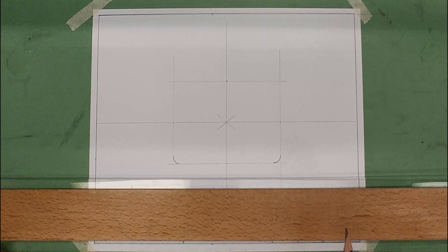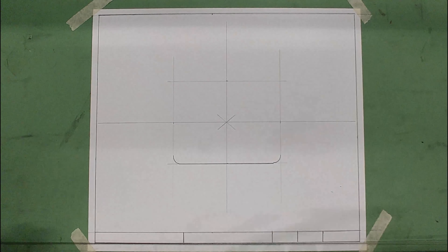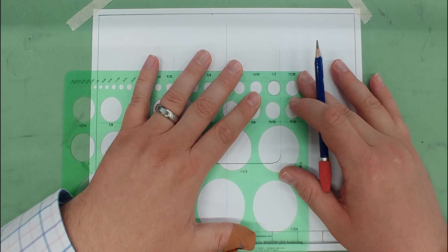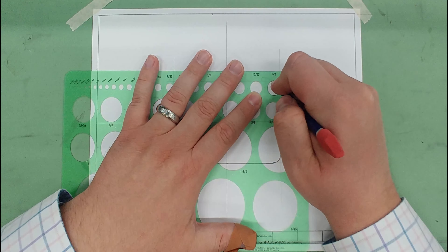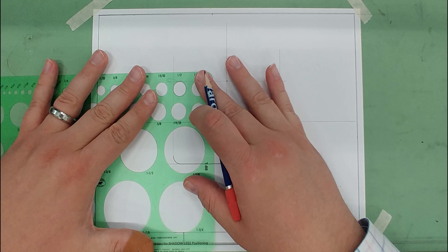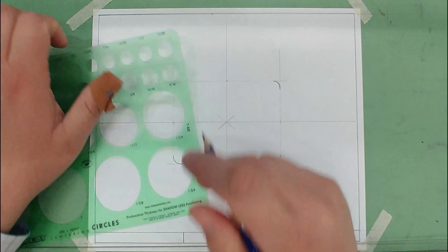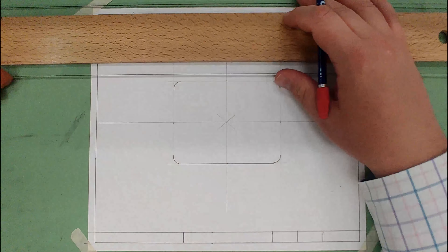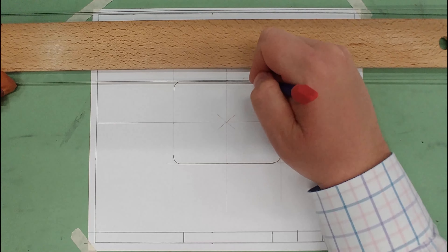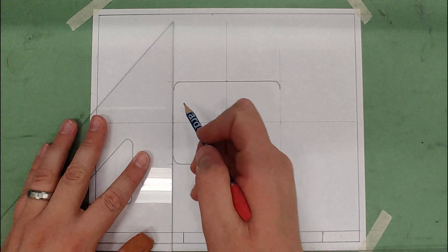Now I've got my two fillets in the corners. I'll connect the bottom and do the upper ones as well — this is a really easy part to mess up, so make sure you're on the money with your marks. Then I'll darken those in using the t-square and triangle together.